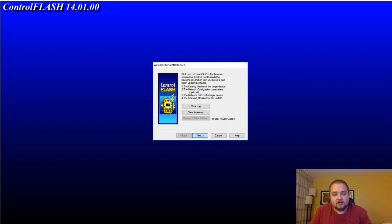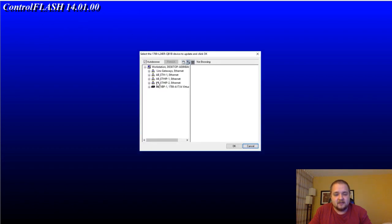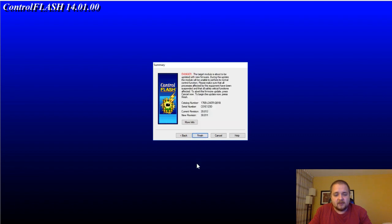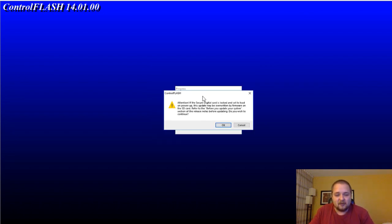Everything went well with no errors importing the files. I'm going back into ControlFLASH, hit Next, select the PLC, browse to the right device, hit OK, and now I have version 30.011 available — exactly what we wanted to install. I'll hit Next and then Finish. It's going to warn you: make sure you don't power off, your laptop is plugged in, everything is good, and don't touch your cable while the firmware flash is beginning.